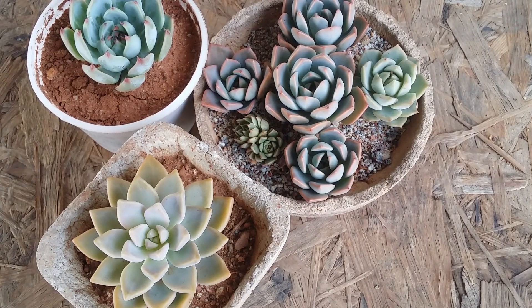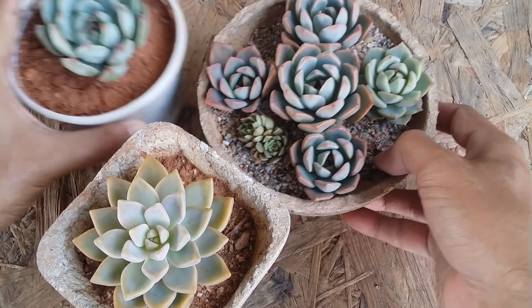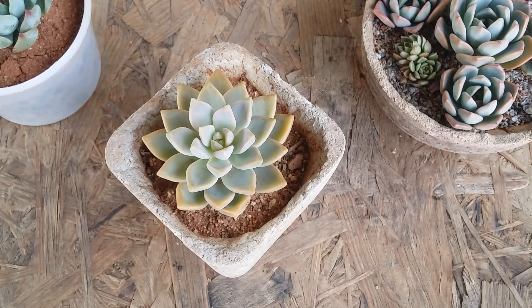Hi guys, welcome to my channel Ash Gardner. I hope you guys are fine and safe. In today's video I'm going to share four succulents that are very easy for beginners. When I say easy, you have to give the basic care requirements — only then it's going to be easy. So in this video I'm going to talk about them one by one.